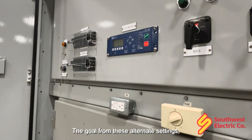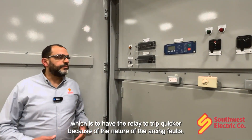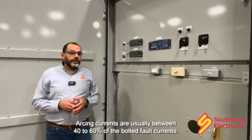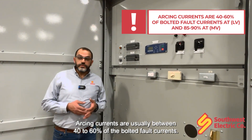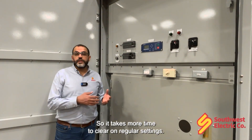The goal of these alternate settings is to have the relay trip quicker because of the nature of arcing faults. Arcing currents are usually between 40 to 60% of the bolted fault currents, so it takes more time to clear on regular settings.